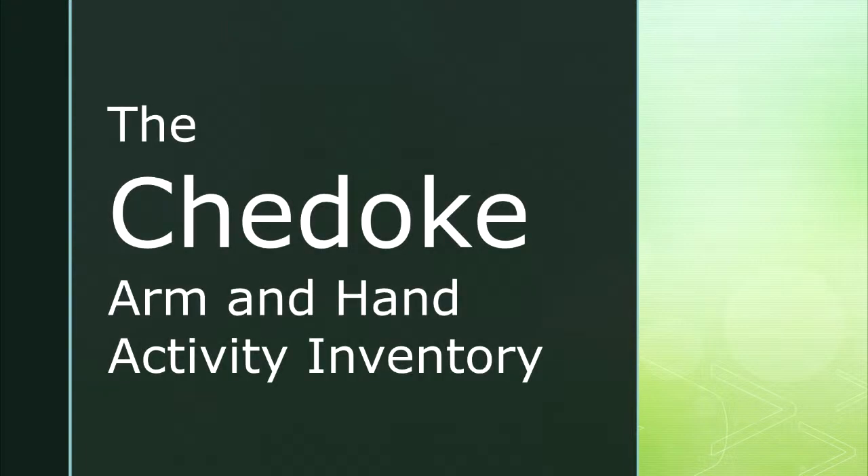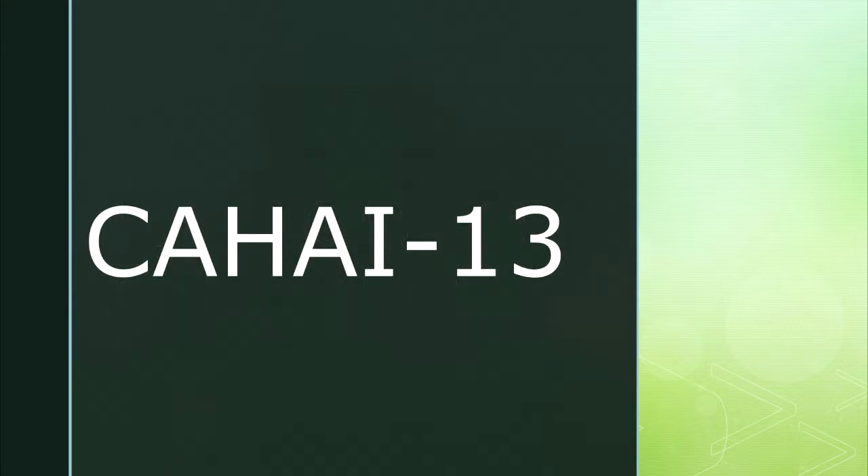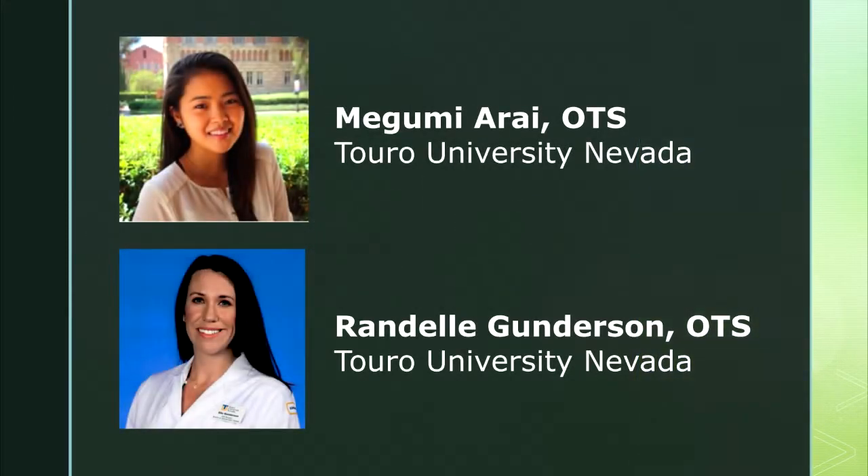This is a demonstration video of the Shadok Arm and Hand Activity Inventory, also known as the KEHI-13. Today you will see Megumi Arai and Randell Gunderson, occupational therapy students from Toro University, Nevada, demonstrate the administration of the KEHI-13.